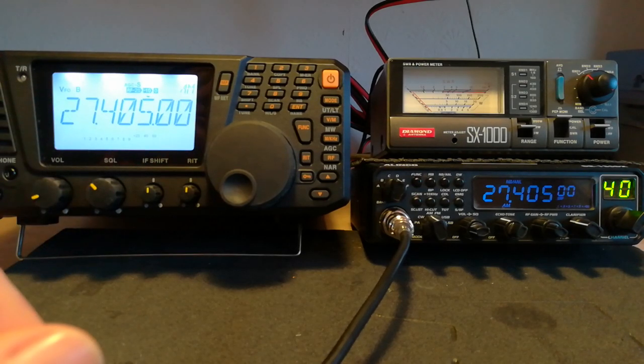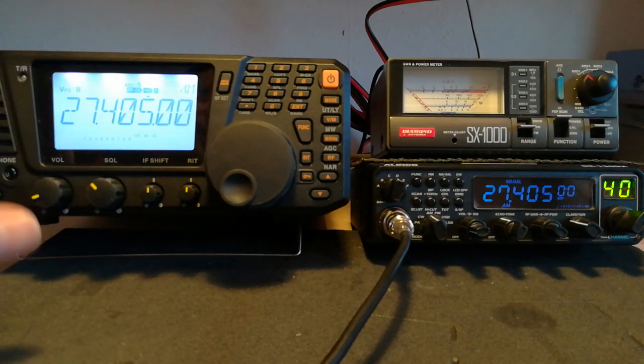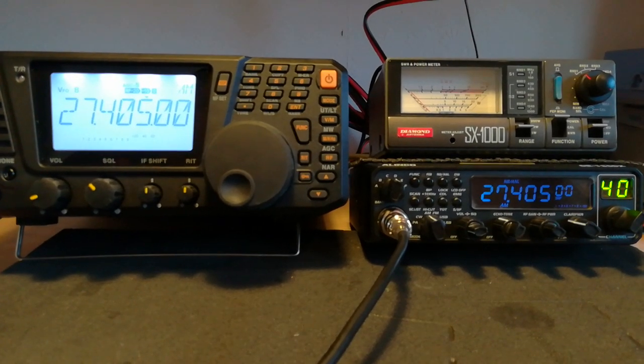So that's a simple way really to adjust the Elinco with a known radio that's on frequency. But it has to be a radio that is known to be on frequency — otherwise you're just tuning it into a radio that's also off frequency and you're basically going around in circles. Anyway, thanks for watching.